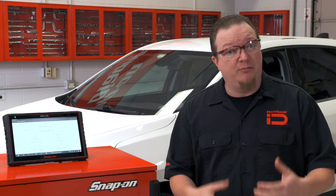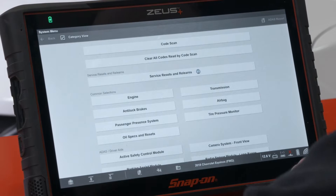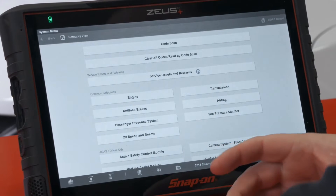So let's walk through how we would do this and use the service resets and relearns menu to make it easier. On the service resets and relearns menu, this is available on Apollo, Triton, Zeus, and Veris Edge tools as long as you have a current subscription or software plan.